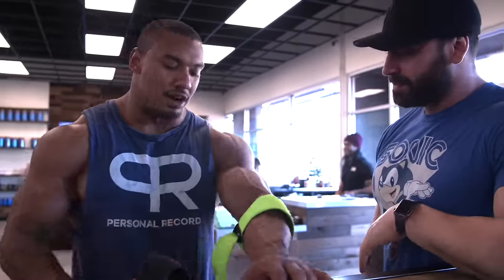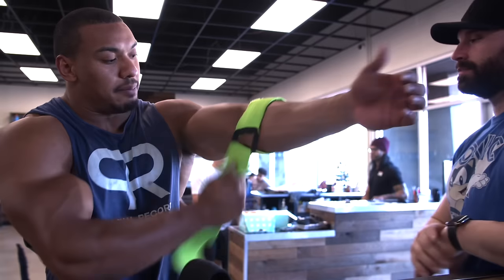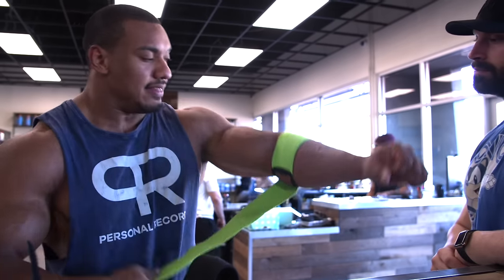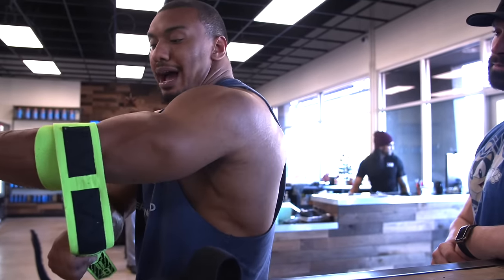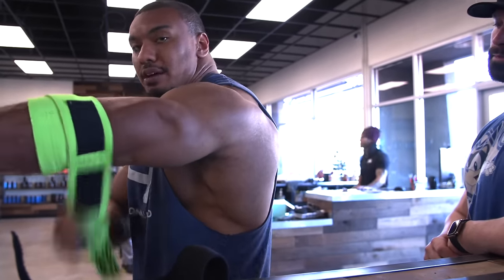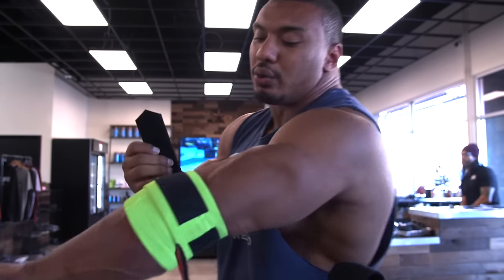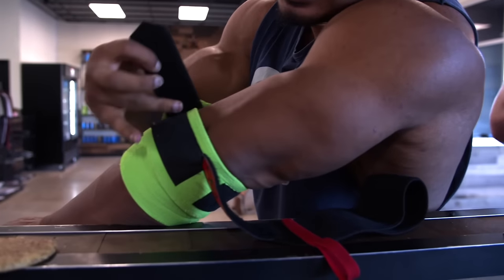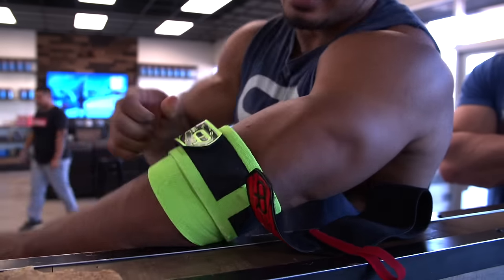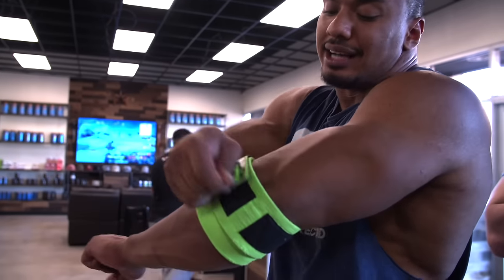If you have a smaller arm, just make sure you tighten here first. You don't want to start wrapping with it loose. Make sure this is tight, and then it's the same technique. When you get to the wrap, pull down tight right here — this is where you tighten. With the wrap, make sure the Velcro is in contact with the other Velcro as much as possible. You want as much of the Velcro to make contact as possible.